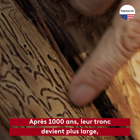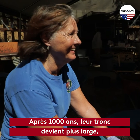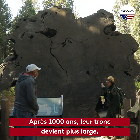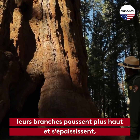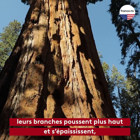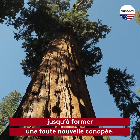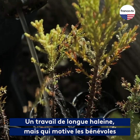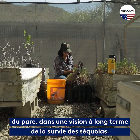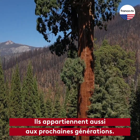After a thousand years, the trunk gets wider. The branches are going to go up higher in the tree and they'll become thicker, and then they'll have a whole new canopy up top. My grandkids will see it — it's the next generations too.